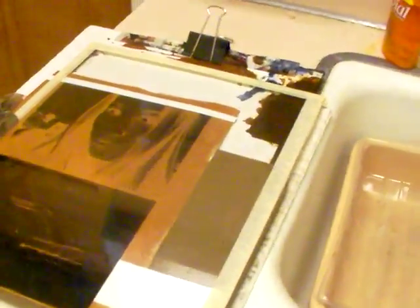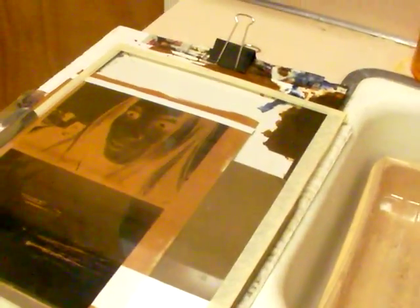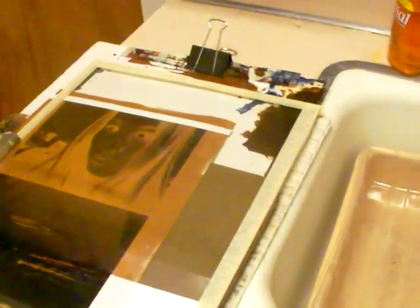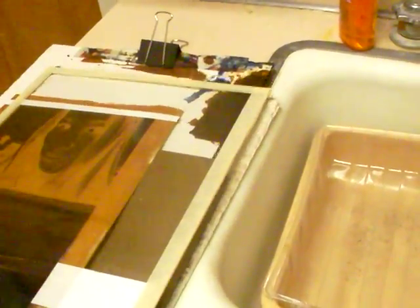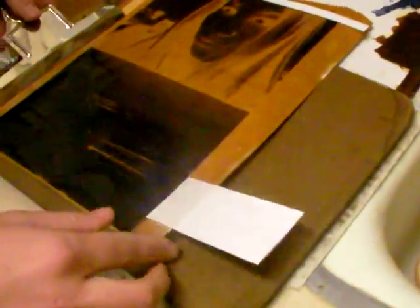Okay, here we are in the dark room. Kelly, you can now remove the paper from underneath the glass. You can take the glass off. Pull that aside, very good. Pull that paper out. The print looks nice.